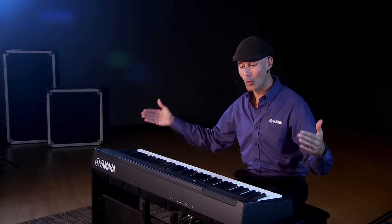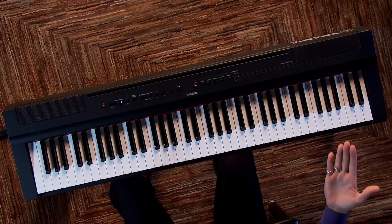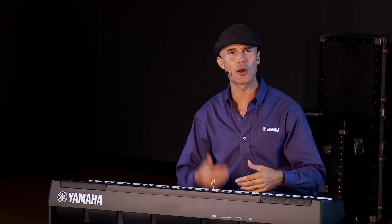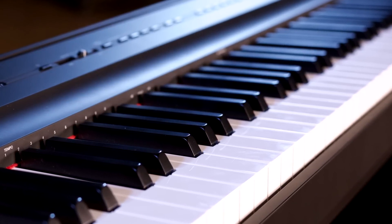The P125 is an 88-key, weighted, graded digital piano. Now, the P121 is a 73-key version of the P125 — it's just that simple. We've been getting a lot of feedback from artists, musicians, and customers over the years requesting a smaller version of the iconic P-series keyboard, whether it was the 115 or the 125. And Yamaha has answered the call. Here we have the P121.